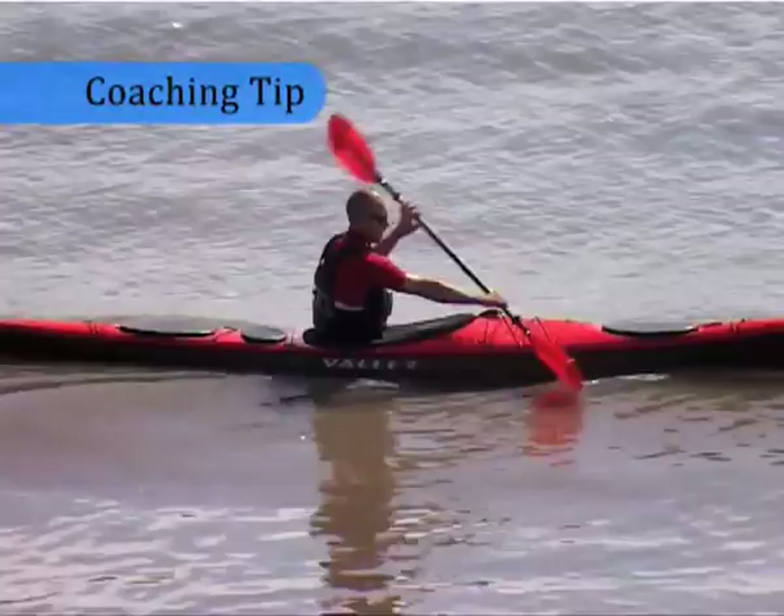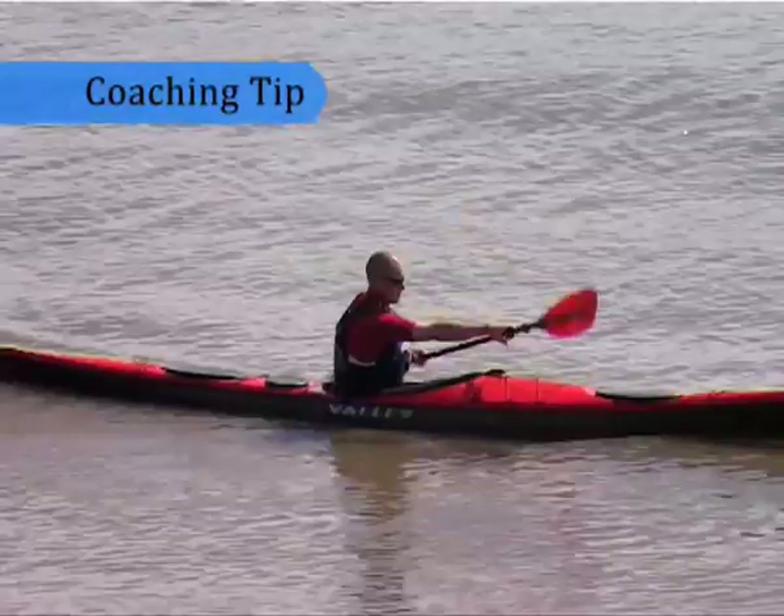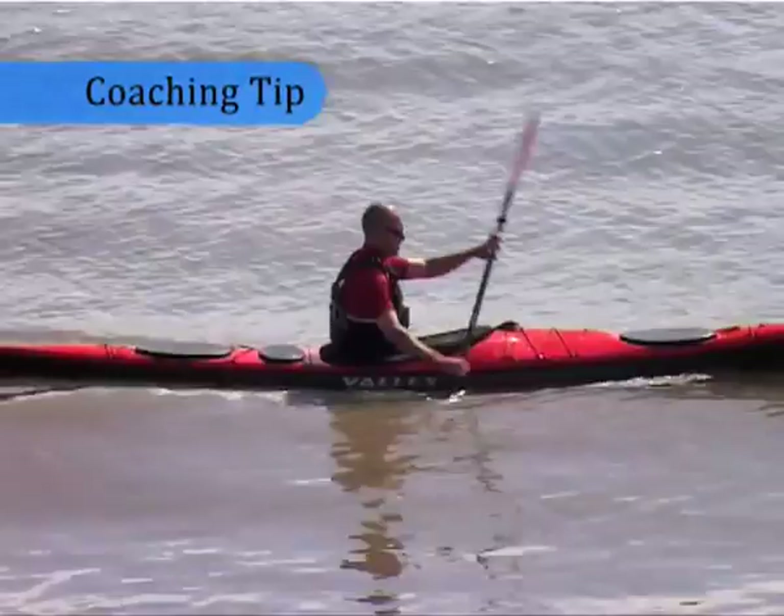There are three key stages to each paddle stroke: the entry, the pull and the exit. We should aim to minimise the splash and the turbulence each time the blade enters and leaves the water.